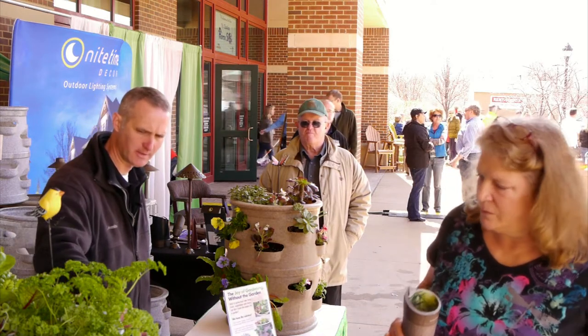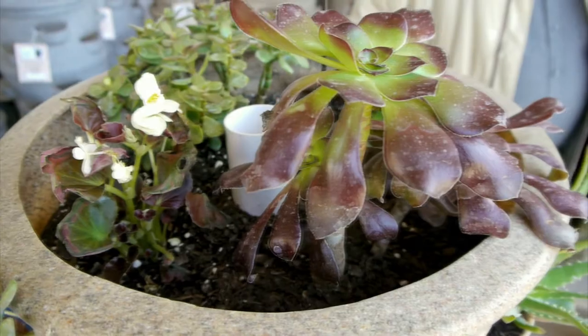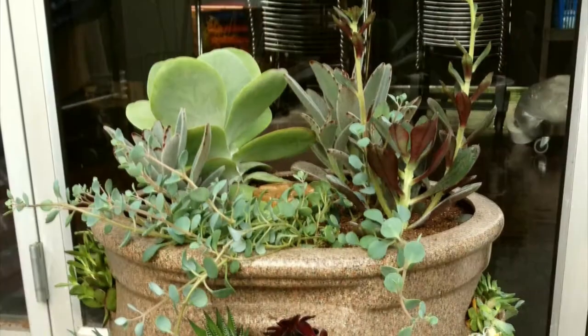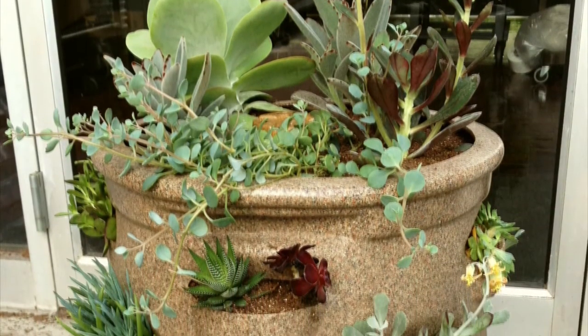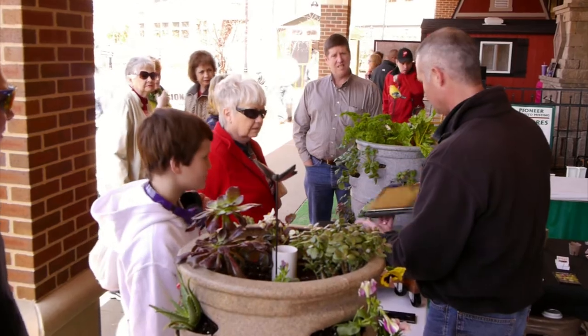You can do strawberries, herbs — that one has mostly strawberry plants and some parsley and oregano and Swiss chard. This one's got succulents and various flowers, a little Swiss chard. I donated one to Missouri Botanical Garden and he planted it up in all succulents and it just was awesome. If you'd like to do spinach, kale, lettuce mix, look at this one — loaded with kale and lettuce mix.